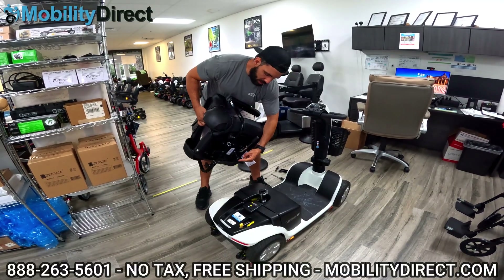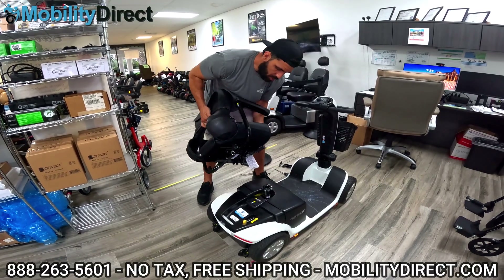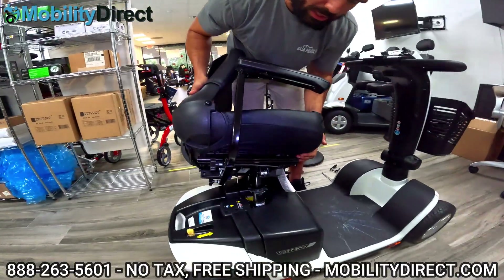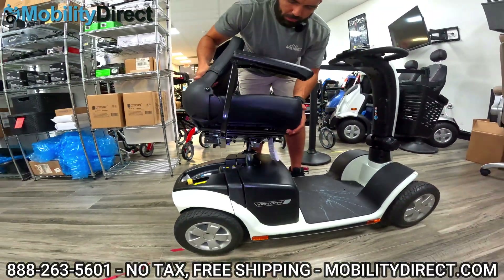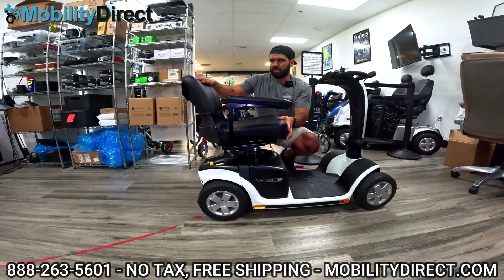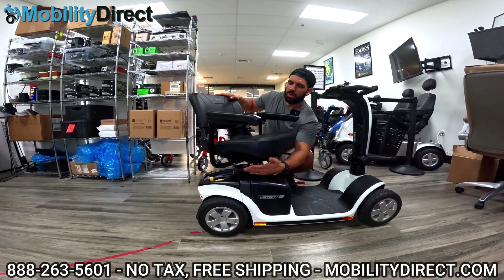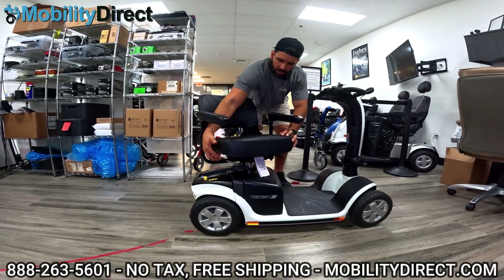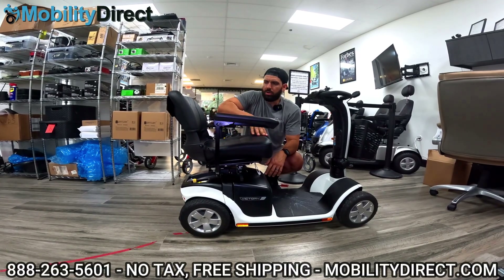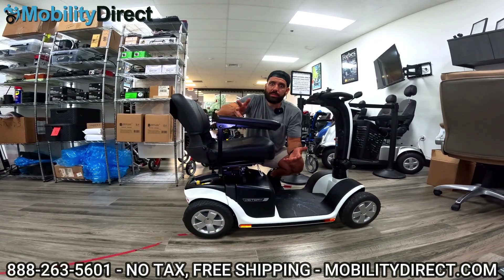Now for the seat — there is a male connector in the middle of the seat on the bottom that needs to go right into the seat post. I like to hold it at an angle so I can visualize the male connector falling into the seat post, then level out the seat and wiggle it around until it falls into place. You know it's locked in when the seat doesn't spin around. These seats have a rotation lever and will lock into position at several different positions. Make sure you test that before riding, because you don't want the seat to fall off — especially if you have a vehicle lift and hit speed bumps.